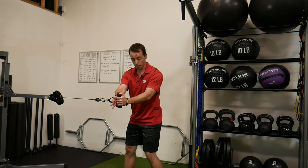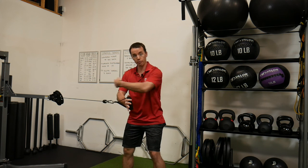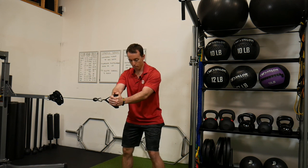I want to rotate my hips the opposite way I'm pulling. So if I'm pulling this way, the hips have to rotate towards the machine. I'm going to rotate my hips while I try to maintain my upper body.